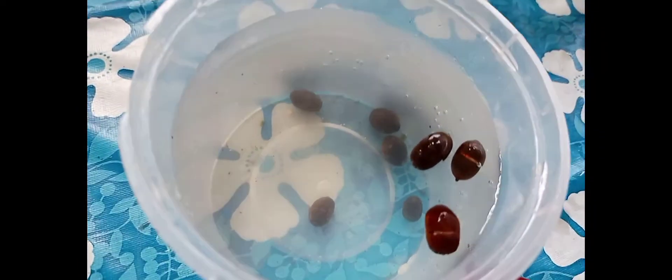The ones that floated are not fertile, because they didn't sink. The ones that sank are the fertile seeds. So we'll just wait a few days to check if the plant starts to sprout. See you in the next video.